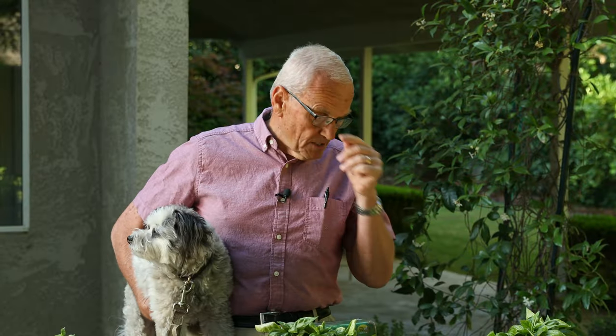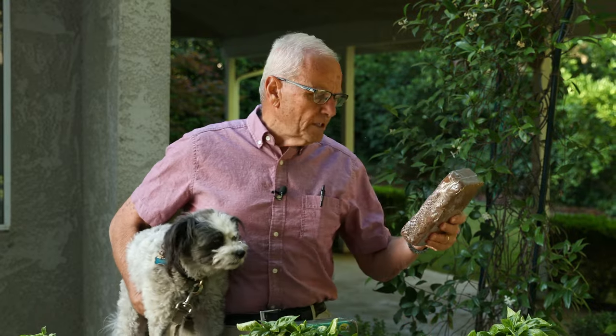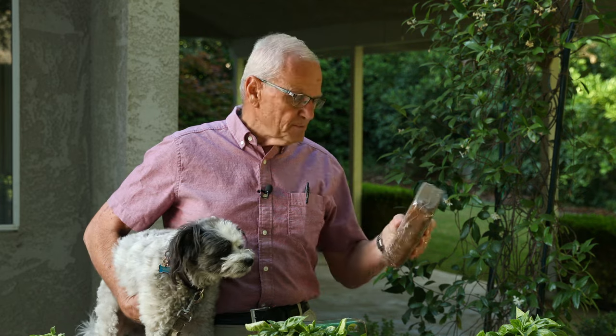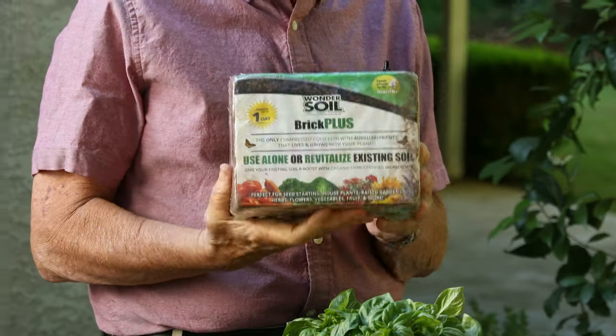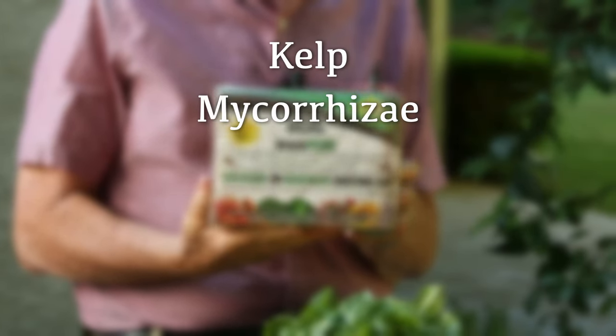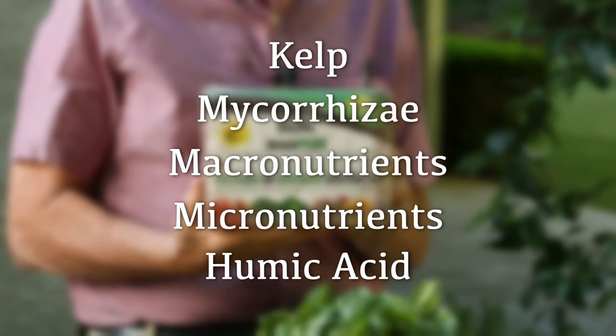Without knowing anything about this expandable soil that comes in bricks, she ordered just the standard coconut coir one. You add water to this and it expands into something that can fill this planter, which is extremely convenient. I like this Wonder Soil because it has a lot of the ingredients we use in our own products: kelp, mycorrhiza, macronutrients, micronutrients, humic acid. All of that is in these little bricks, which we're going to show you how they work.